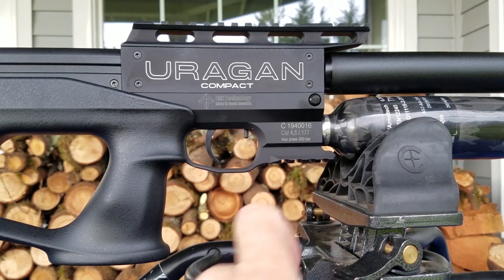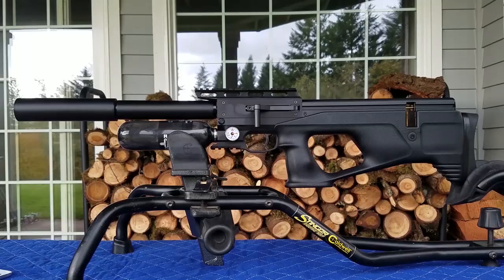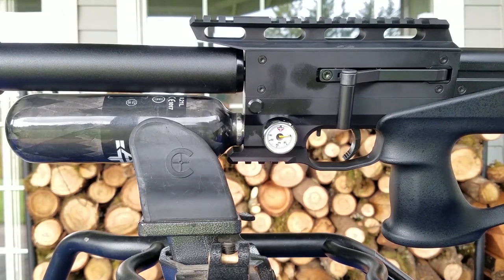We can see we've got the .177 caliber right there. When I reviewed the .30 caliber, the thing was a real tack driver — very exciting gun, lots of power, very accurate. There's the other side of the Uragan. Just a very cool gun. Craftsmanship and fit and finish on this gun is just beautiful.